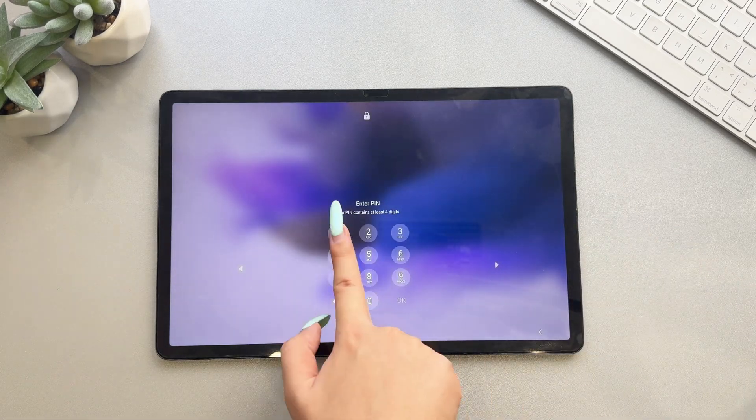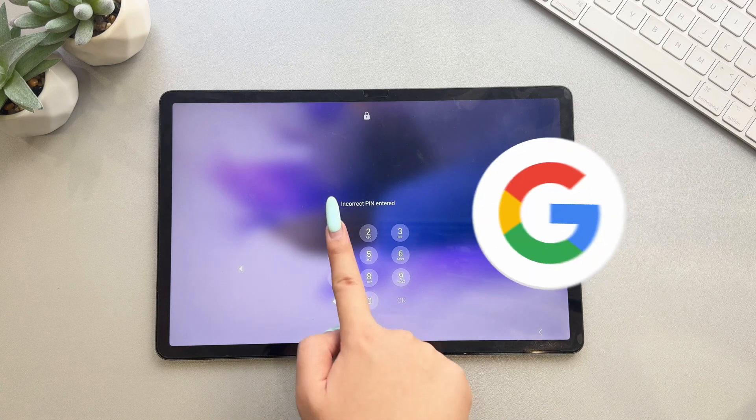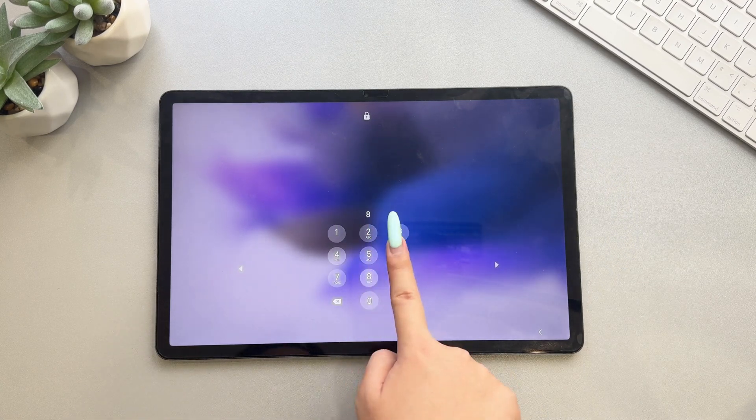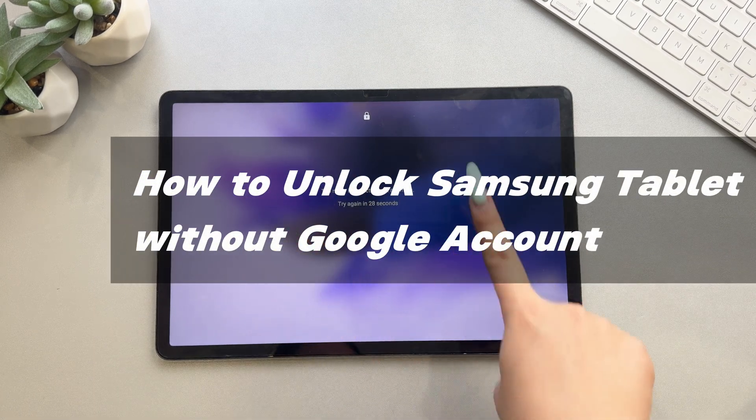If your Samsung tablet has not been used for a long time, you may have forgotten the password. You might want to know how to unlock a Samsung tablet without a Google account. Keep watching! We will help you unlock your Samsung or Android tablet instantly, even without a passcode.